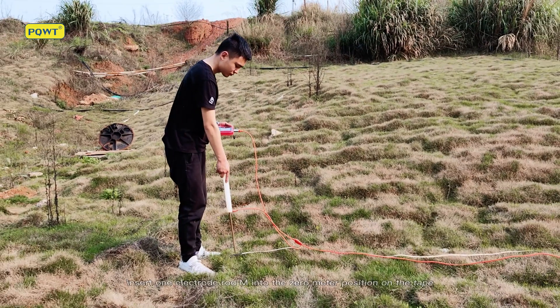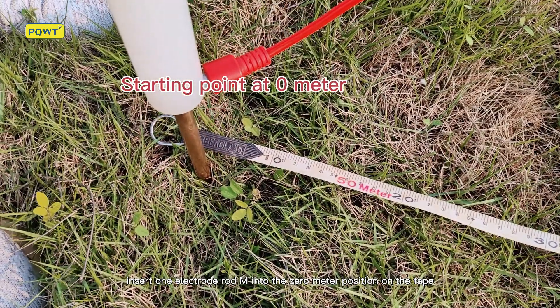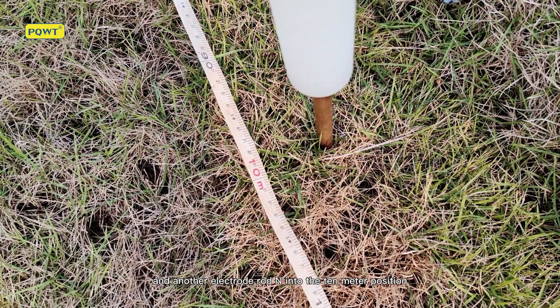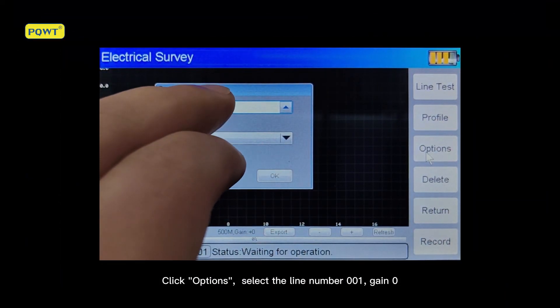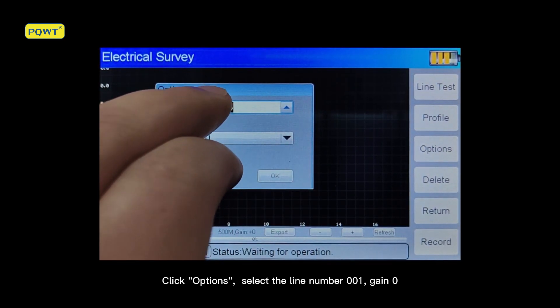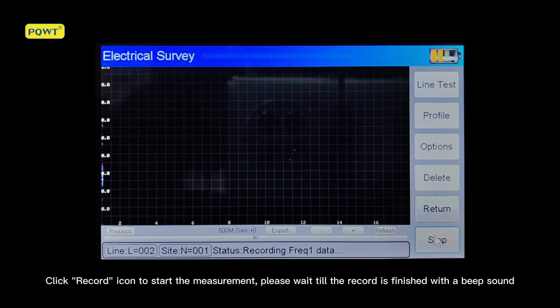Insert one electrode rod M into the 0 meter position on the tape and another electrode rod M into the 10 meter position. Click Options, select line number 001, Gain 0. Click the Record icon to start the measurement and wait until the record is finished with a beep sound.